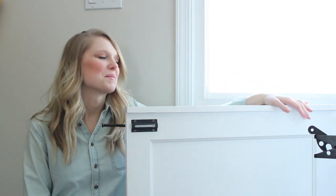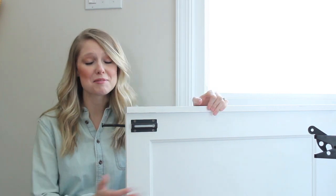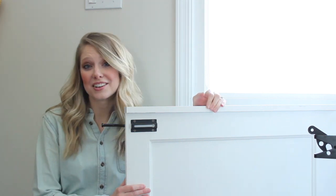Hey guys, it's Andrea from Block Pine and Prospect Home, and today I want to show you how we made this awesome baby gate for the top of our stairs with a door that we had in our basement.